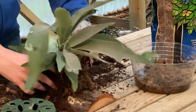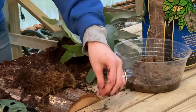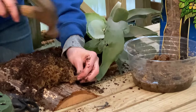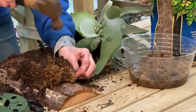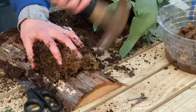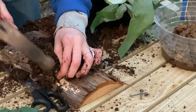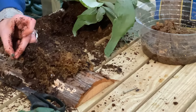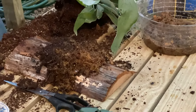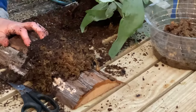Once I have my general spot picked out where it's going to sit, I'm going to take my nails and put one on each corner, sort of surrounding the ball of sphagnum moss. These are going to be my anchors that I will tie my fishing line to, which will secure the fern to the board.